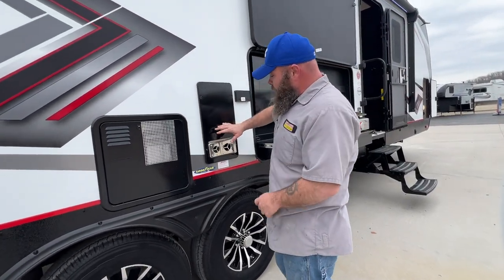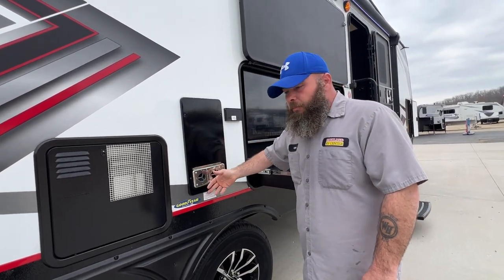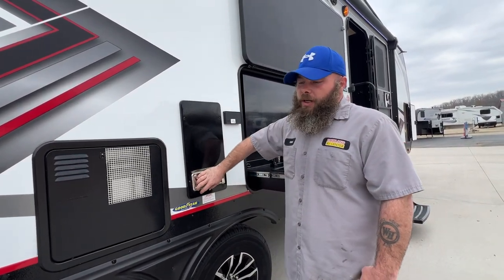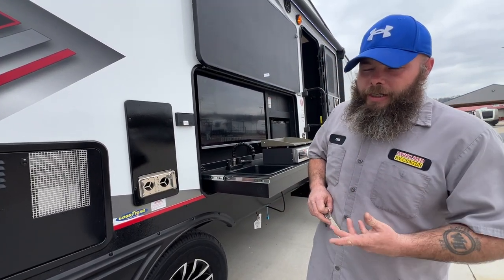Next we have the back of the furnace — your intake and your exhaust. Do not try to block this so it can properly breathe. We do recommend getting mud dauber screens over these because it helps keep wasps and mud daubers out from creating nests, which can create issues for the furnace to properly work.